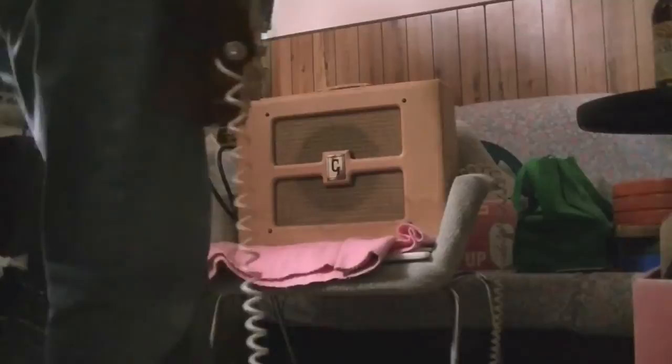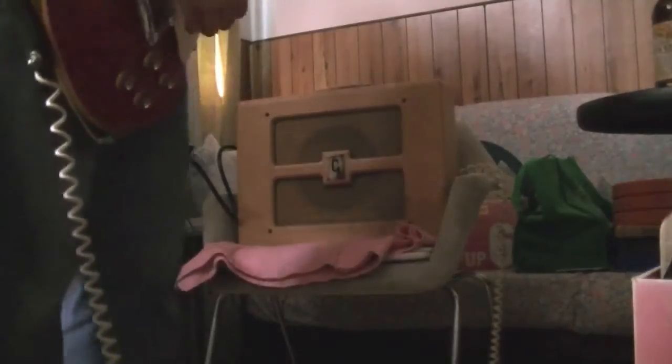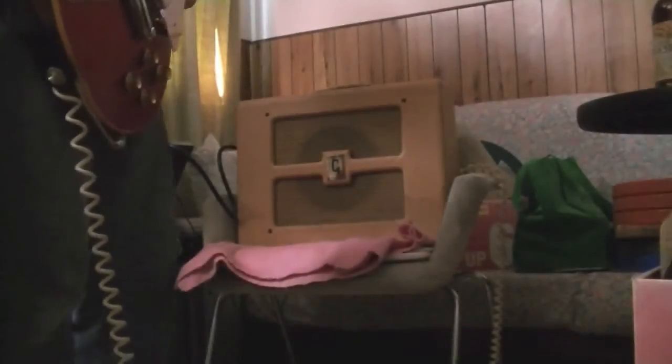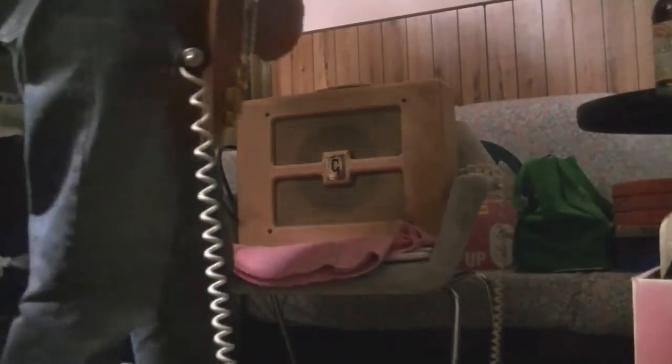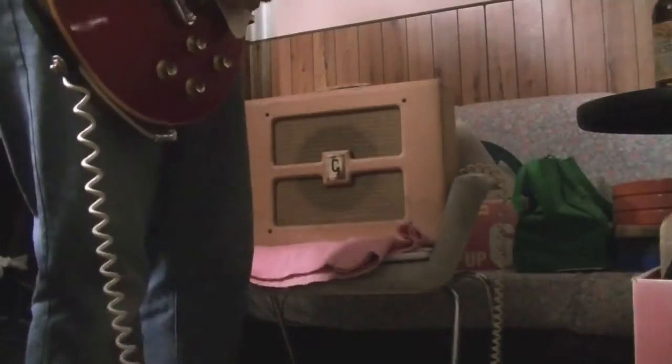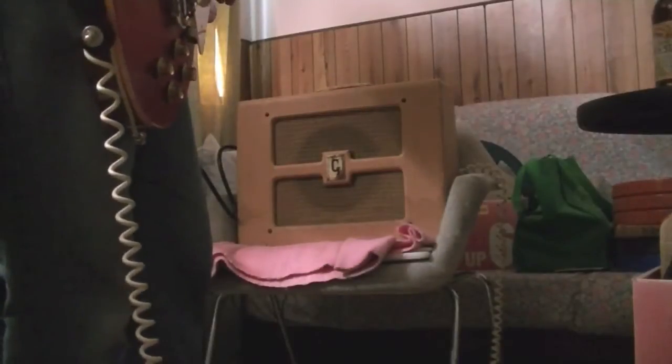Weak. You don't want that - you want to turn it up a bit more. At 12 o'clock it's getting better, but due to the attenuation it's sort of losing a bit of tops, so I'm going to turn it up to about two o'clock. Nice mild overdrive.